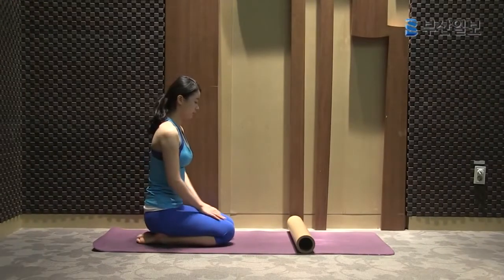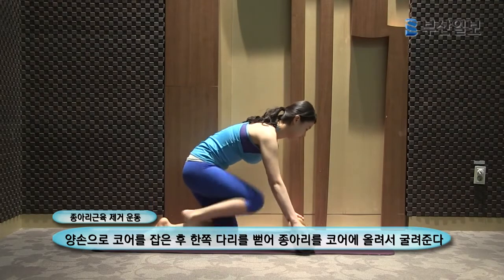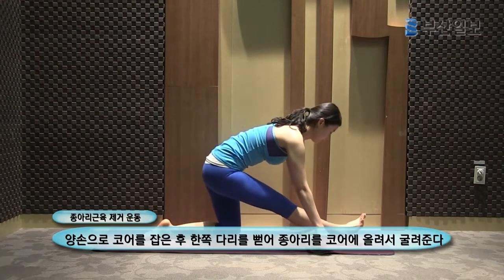Slowly grab the roller with both hands, extend your right leg, place your calf on the roller, and slowly roll it.